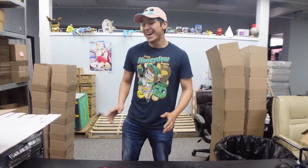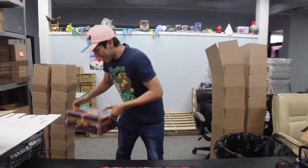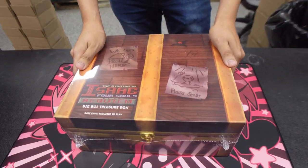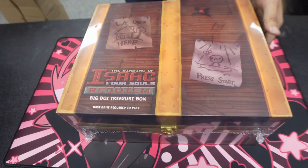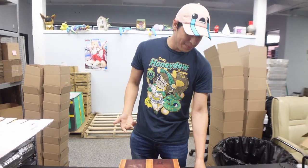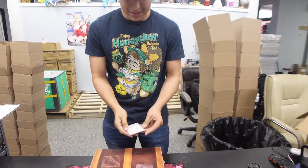Welcome back to another video! Today I'm very excited to be unboxing the brand new Binding of Isaac Four Souls Requiem Big Boy Box. I've been waiting on this box for a long time — I Kickstarted this about a year and a half to two years ago, and it finally came in. It also came with the sick Isaac's hat that I bought separately.